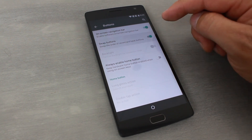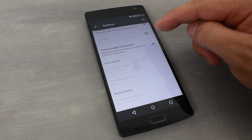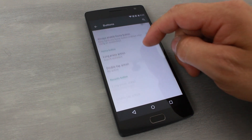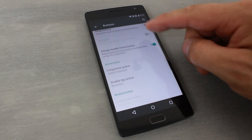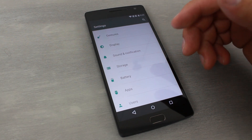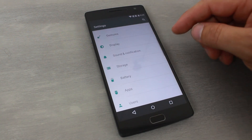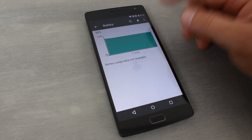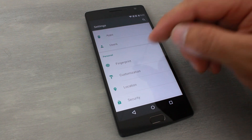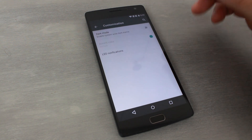Under Buttons, you can configure on-screen buttons and swap the positions of home, back, and recents. I'm keeping mine set like my Nexus. You can also set backlight behavior, keep hardware buttons enabled when using on-screen buttons, and configure long-press and double-tap actions — nice customization. There's also a Gestures section, which we already covered in setup, plus Display, Storage, Battery with battery saver options, Applications, and Fingerprint, which I'm really excited to set up.